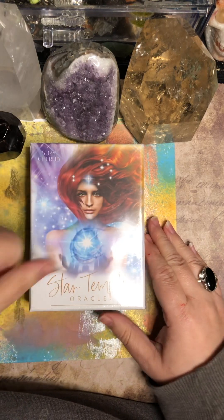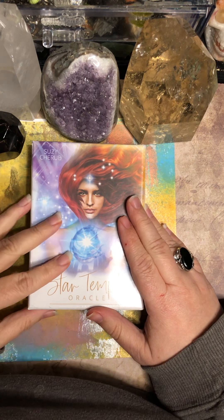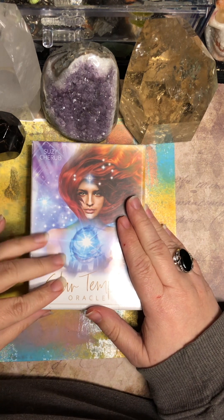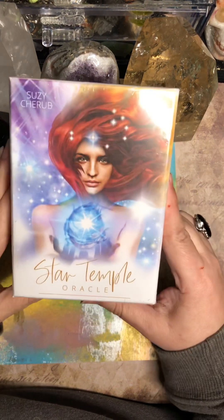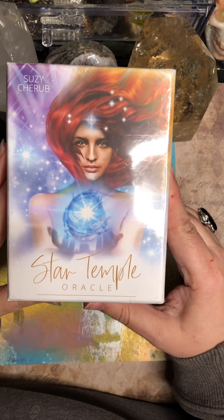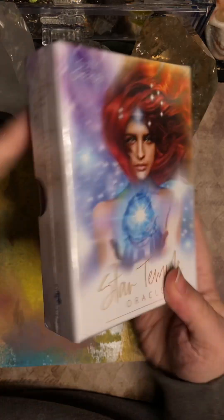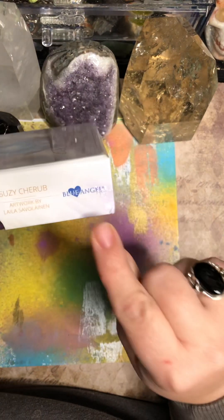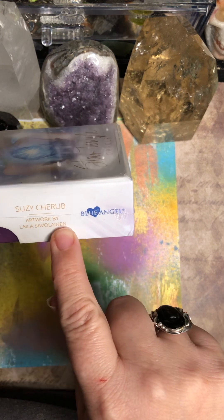Hello and welcome. This is Chrisanne and I'm coming at you from Elemental Energies with Chrisanne. Today I'm going to be reviewing this brand new deck to me, the Star Temple Oracle Deck. It's by Susie Cherub and it's put out by Blue Angel, with artwork by Leila Sovelin.